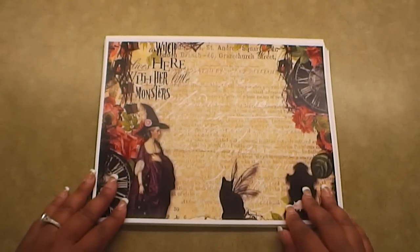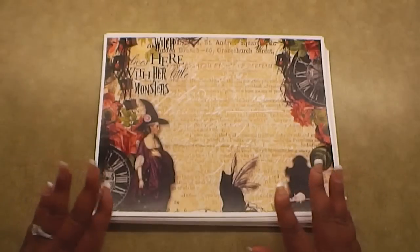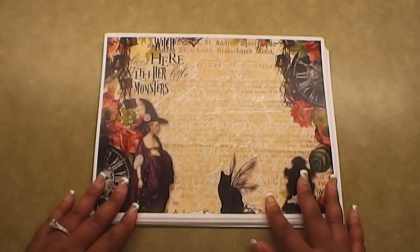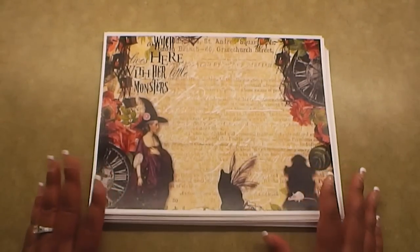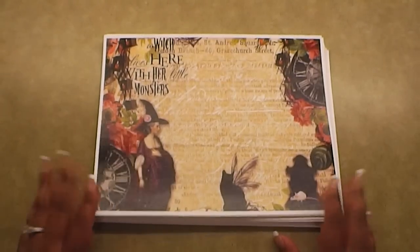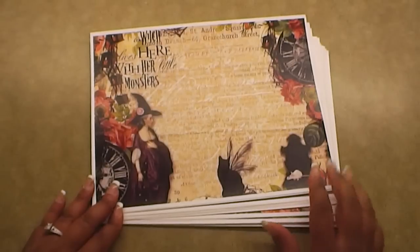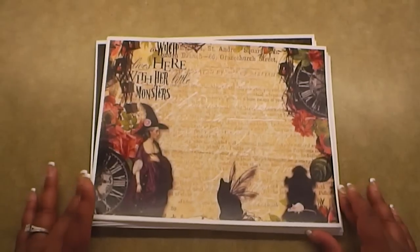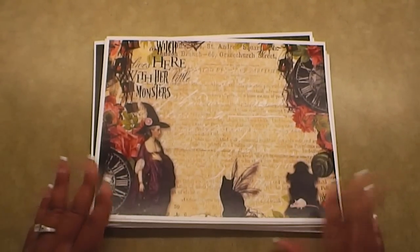Hey everybody, it's Tamika. I'm here to share with you some digital papers that was sent to me by Louisa, who is the owner of Kitty's Scrap Post on Zibbet. She sent me these fun papers to work with for the month of October, and I'm super excited. I've worked with several of her collections. I will put the videos to those projects that I created in the description box. I will also link you to this file on her Zibbet shop, as well as her Facebook page and her YouTube channel, so you guys can check out some of the fun things she's done with these papers and some other papers in the past.